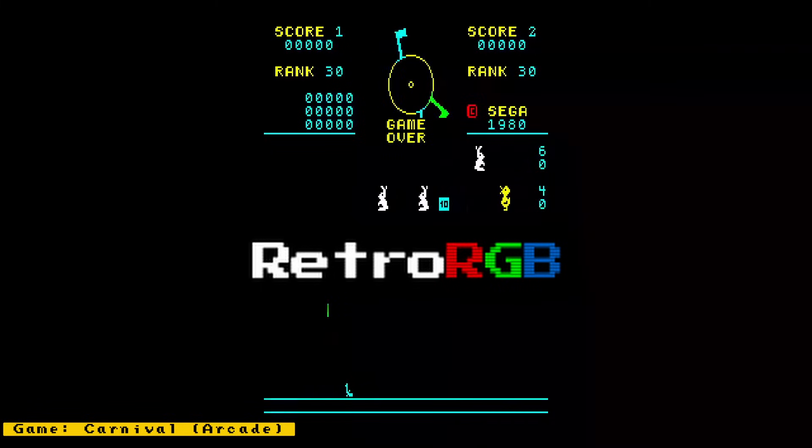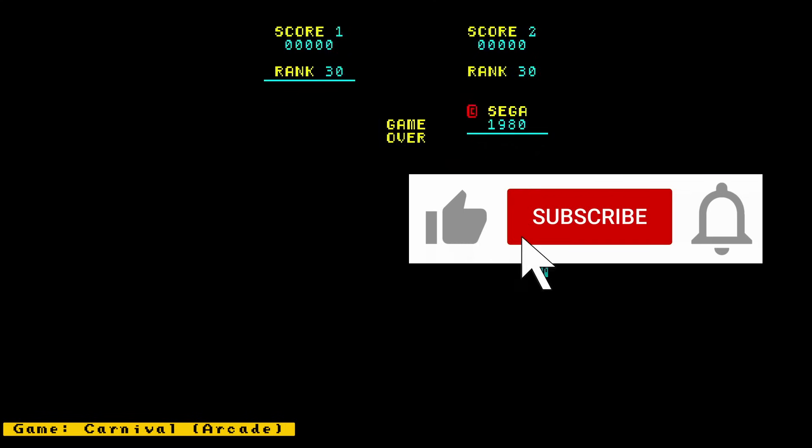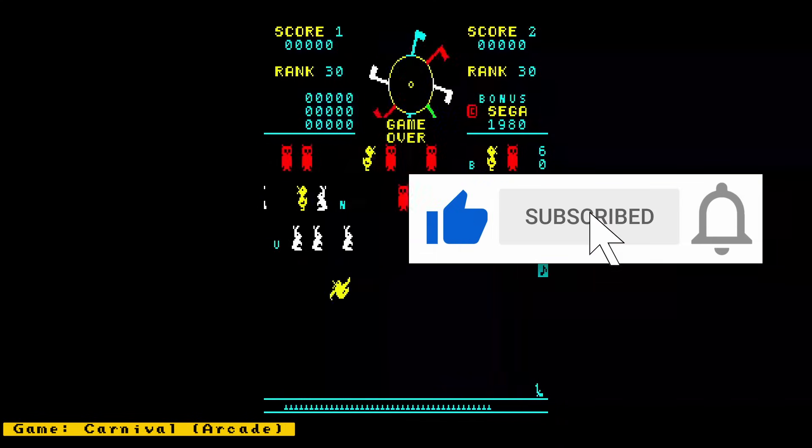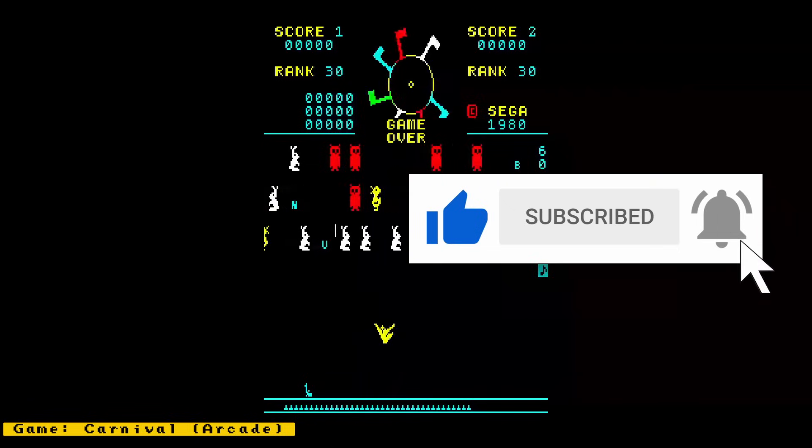Anyway, I hope you enjoyed this video. If you did, please give it a like, and if you want to see more content like this, hit the subscribe button and the bell icon so you can get notified of future videos. Thanks for watching, and I'll speak to you next time.